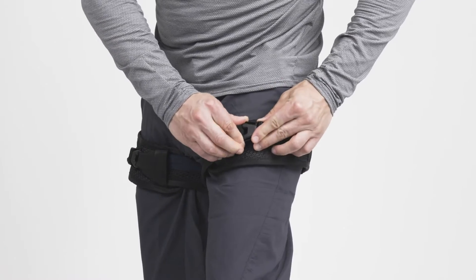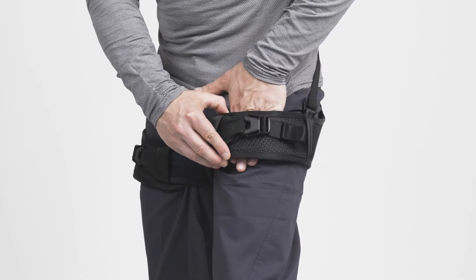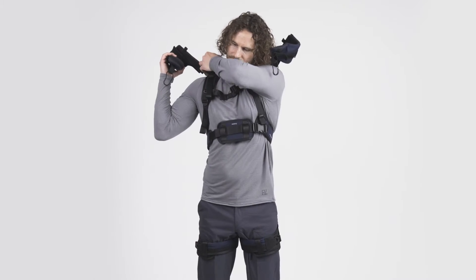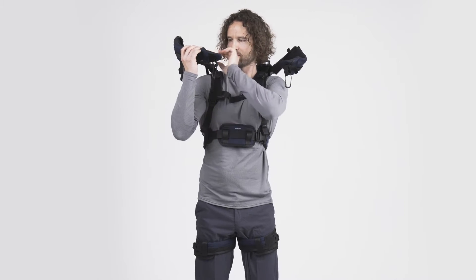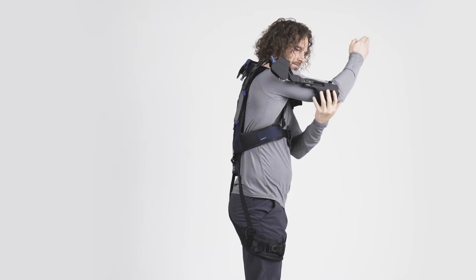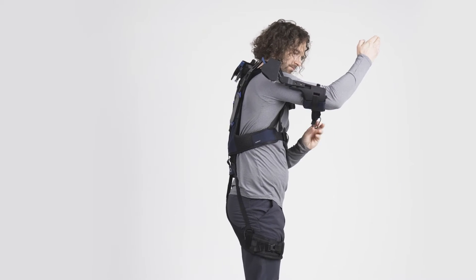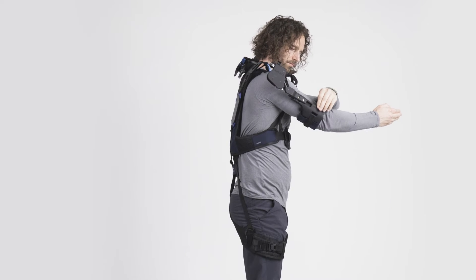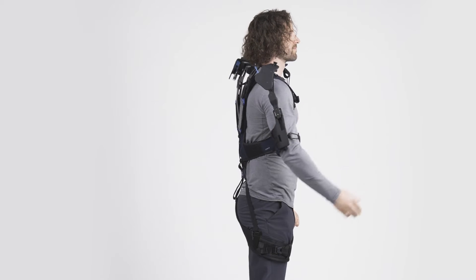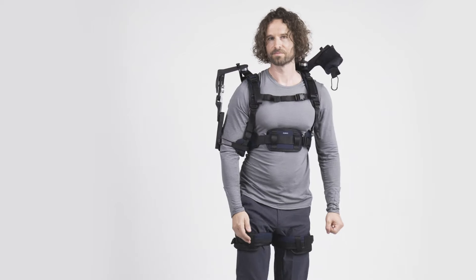Use the buckles to close the thigh cuffs, then tighten them so that you can still place one hand between your leg and the cuff. Next, unlock the first shoulder joint by pulling the locking pin out of the socket. Pull down the cuff with your opposite hand and put your arm inside. Position the arm cuff comfortably using the telescopic mechanism. Close the arm cuff using the loop and hook, and use the elastic Velcro strap to tighten or loosen the cuff. It should be tight enough to avoid slipping while still being comfortable.